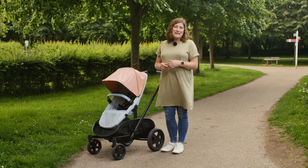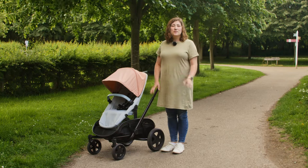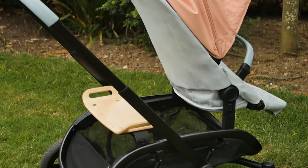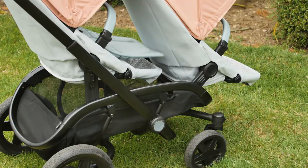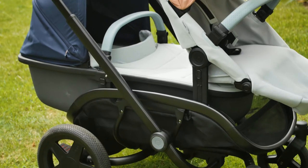As is the case with many tandem pushchairs, when an additional seat or carry cot is added to the chassis, you do lose some basket space to accommodate it. With one seat on the frame and even with one seat and a toddler board in place, there is more storage space than we needed for a family trip out with three children. However, when a carry cot is in place or a second forward-facing seat, the storage space is reduced to allow space for the toddler's legs or the length of the carry cot.